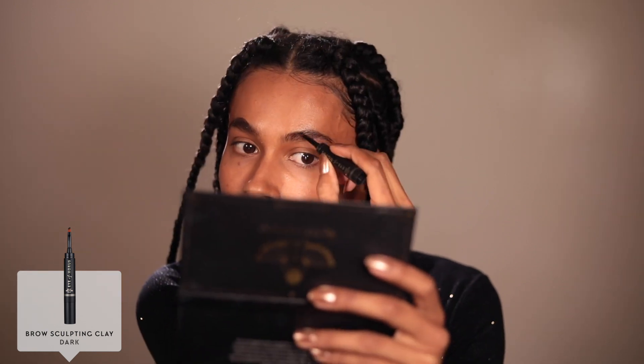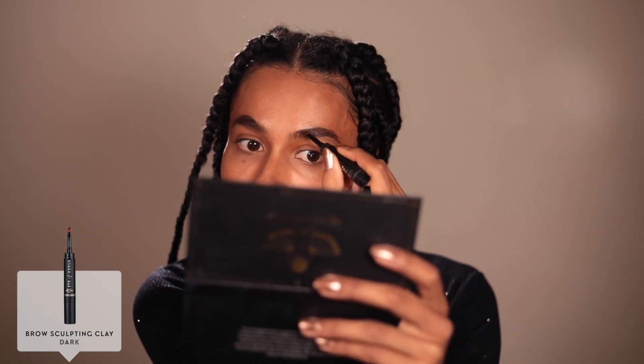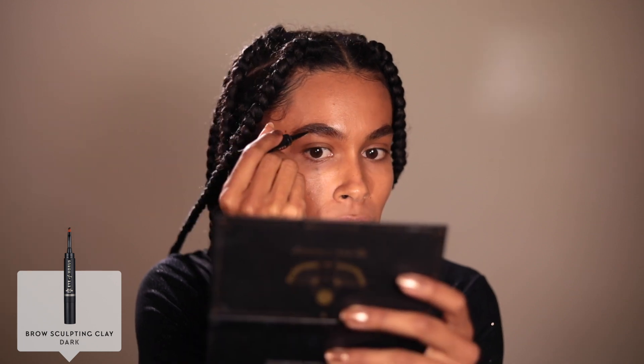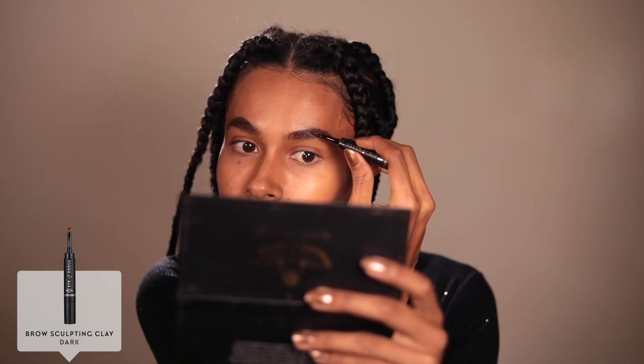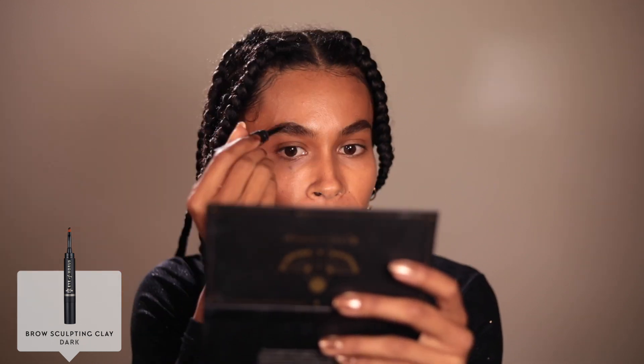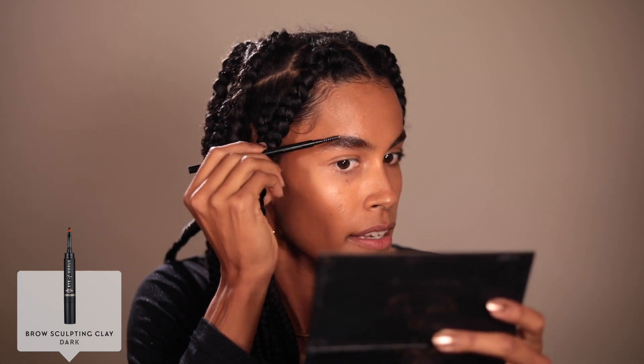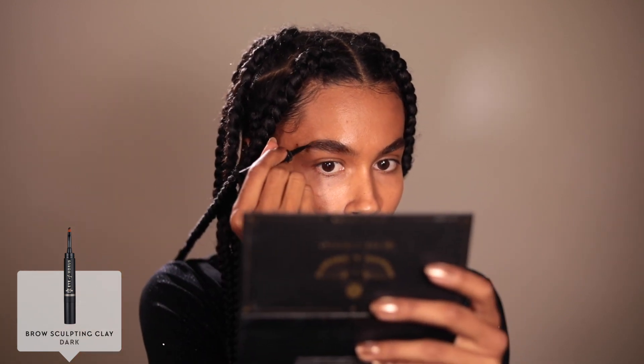This is quite pigmented — I only needed to dip in once and got enough for both brows. Just filling in those little gaps. This is super easy, and I love that the brush is angled so you can follow the curve of the brow. I'm going to get the spoolie again and just brush that out. I might just go back in on this side and touch that up a little bit more.